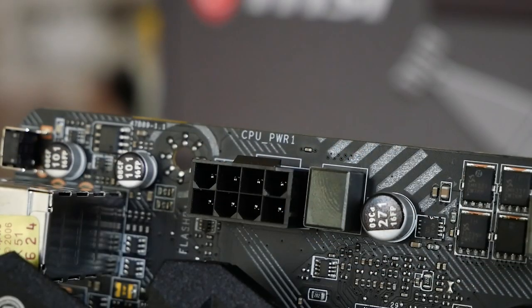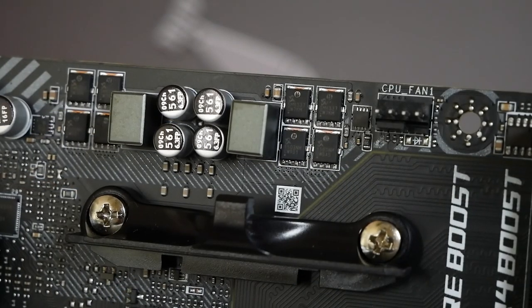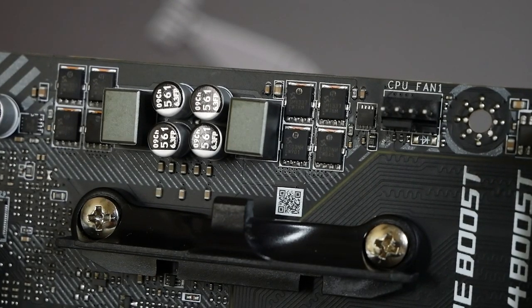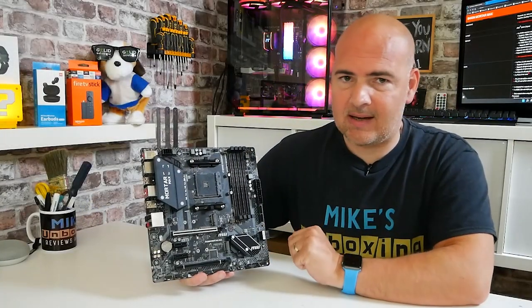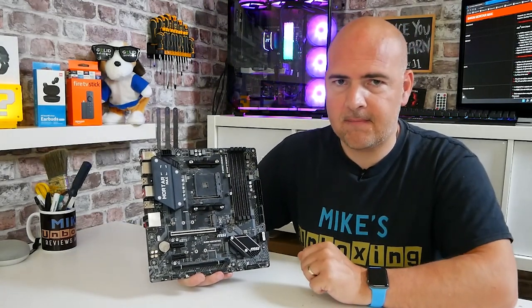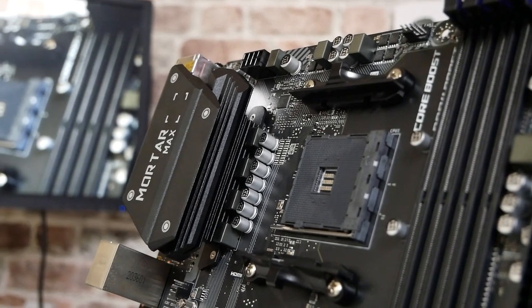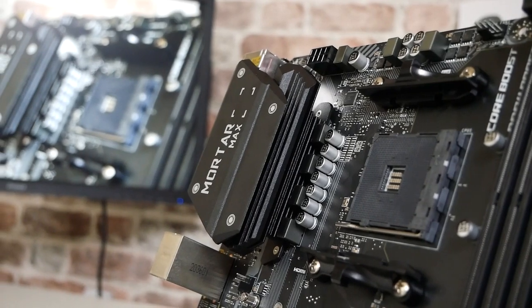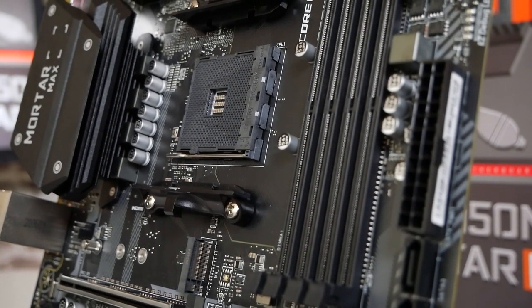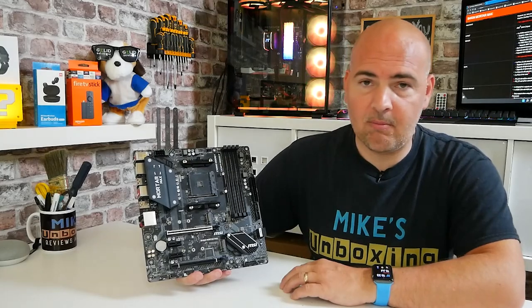So let's start with the connectivity. In the top corner we've got an 8-pin EPS connector for your CPU additional power. Moving across we've got a CPU fan header - sadly there is only one CPU fan header on this one, so if you are using a CPU cooler with dual fans you will need a splitter of some sort. Also if you're using an AIO and you're looking for a pump header, that is another thing which is sadly missing on this particular board. Underneath that we've got our AM4 socket with really great support for pretty much every processor AMD has made on the AM4 platform. Moving across we've got four RAM slots, supporting up to 128 gigabytes of RAM.